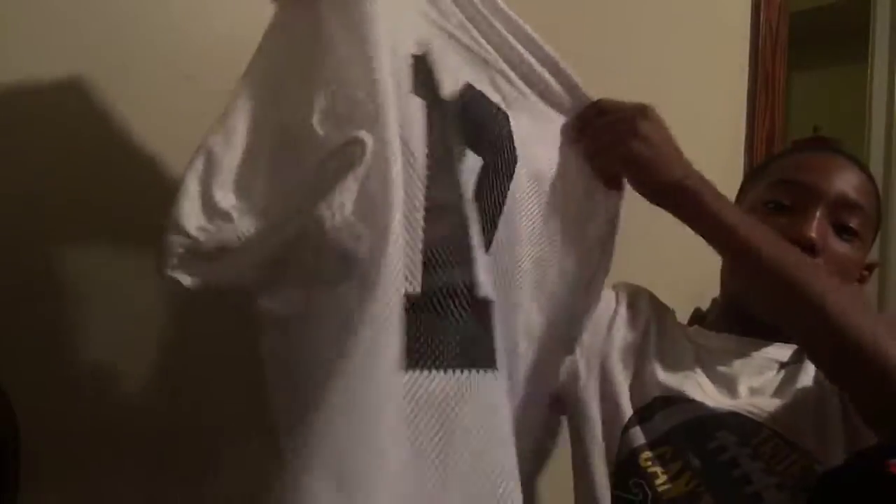We got to the practice jersey — this is not my real number. I got number 12. It might look different to y'all, but it looks like 12. You know, Struthers Wildcats.